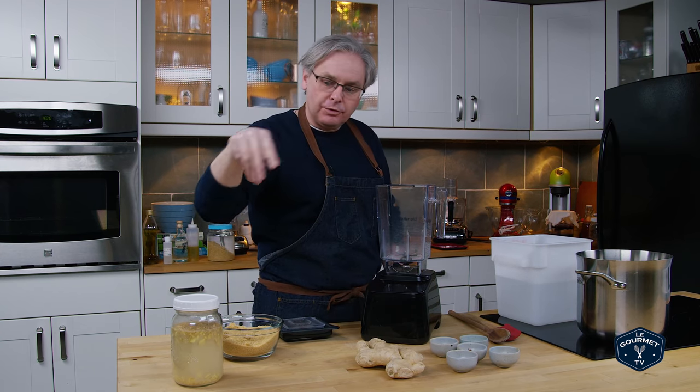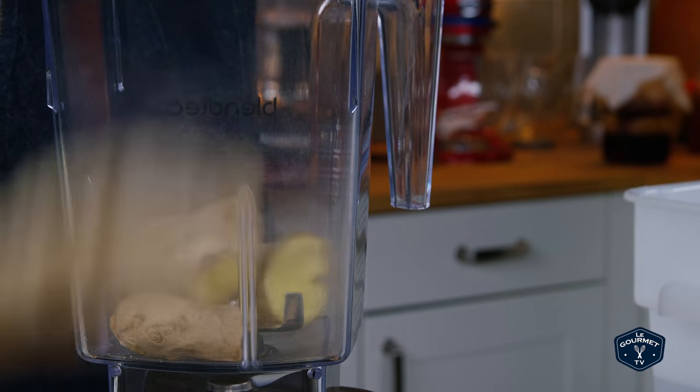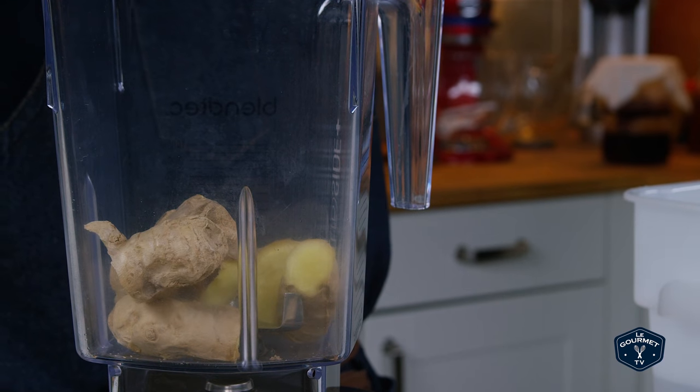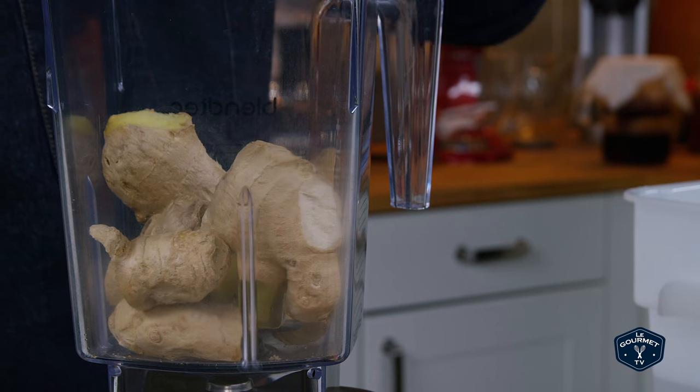I don't normally do it this way. I will usually make this down in the brewery, ferment it, and end up force carbonating it rather than carbonating it in the bottle. So a little bit different, but the steps are the same.